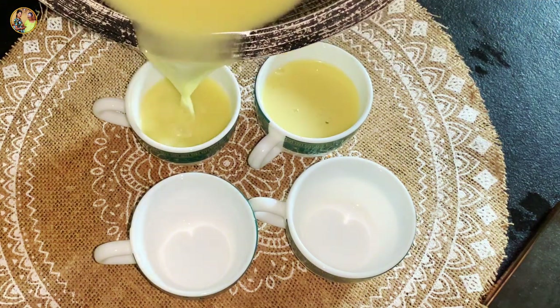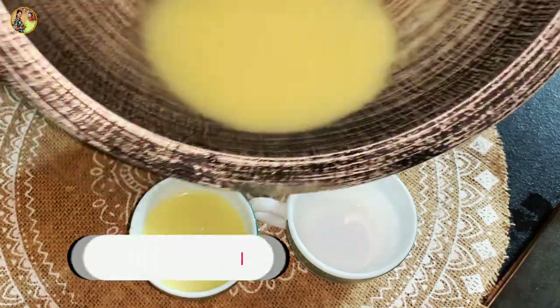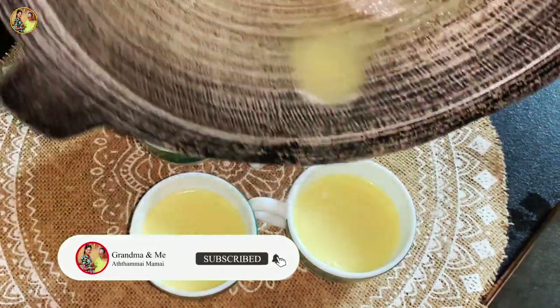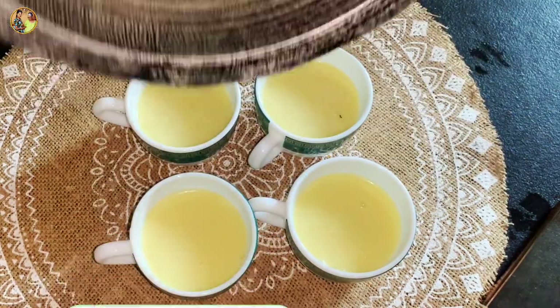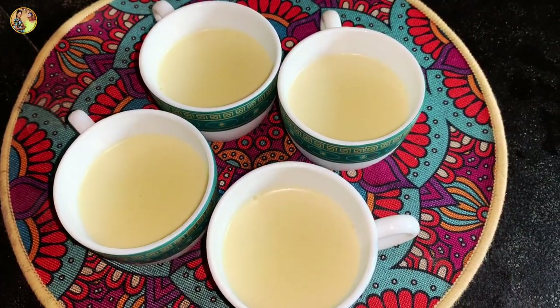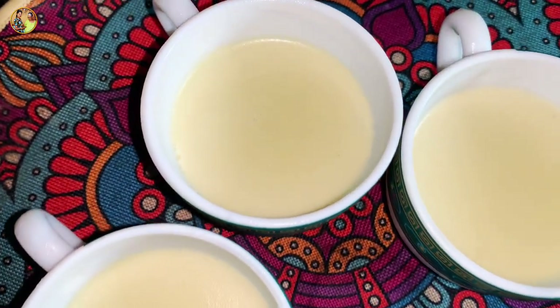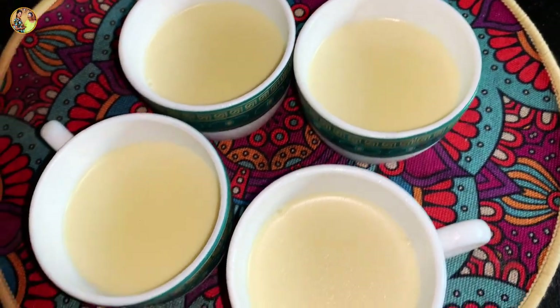This is the yogurt cup and then we can set it in the fridge.